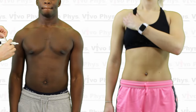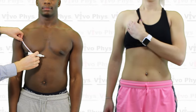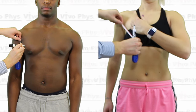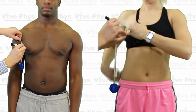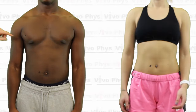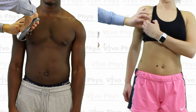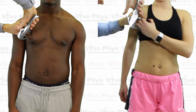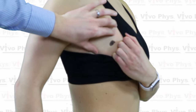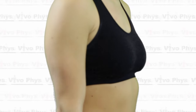The chest skin fold site is the only one that is different between males and females, and the difference is pretty small. You're going to look for the armpit and the nipple of the individual. If you can't see the nipple — for instance, if they're wearing a sports bra — you're going to estimate where that would be, basically assuming it's in the center of the right side of the chest at the bottom. For a male, you're going to go halfway between the armpit and the nipple and do a diagonal fold right there. For a female, you're going to go one-third the distance down from the armpit towards the nipple. You will have to move the sports bra over and down a little bit to expose the site.